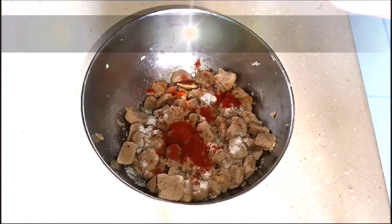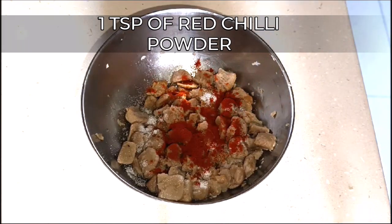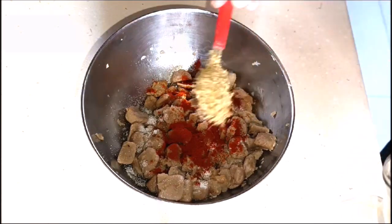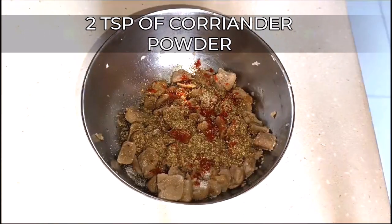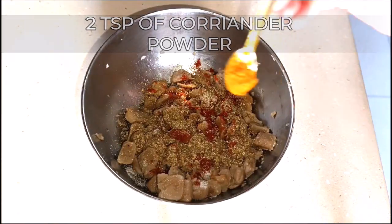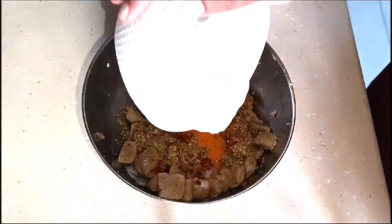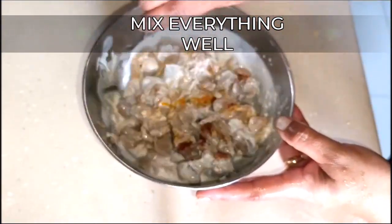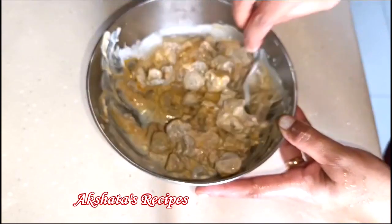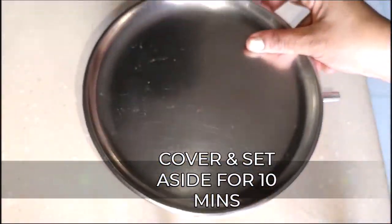Then we're going to add some chili powder, some coriander powder or dhania powder, half a teaspoon of haldi powder or turmeric. Here I've taken half a cup of dahi and I've just beaten it up and whisked it. Now we're just going to mix everything well together into the soya chunks and cover and set this aside for at least 10 to 15 minutes.